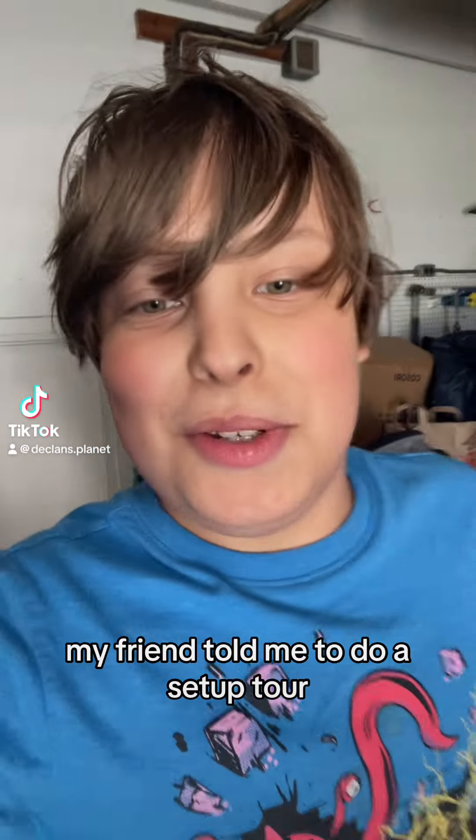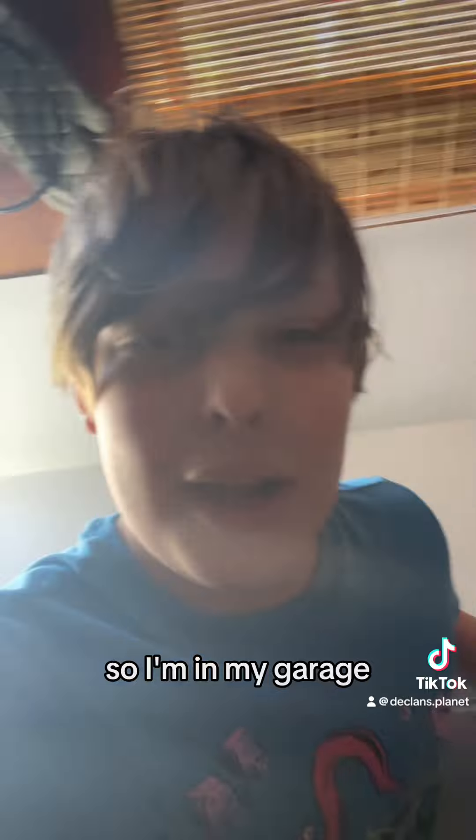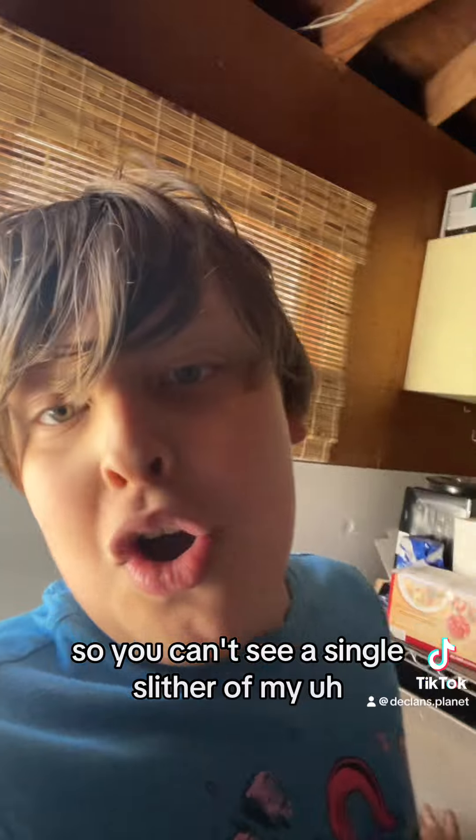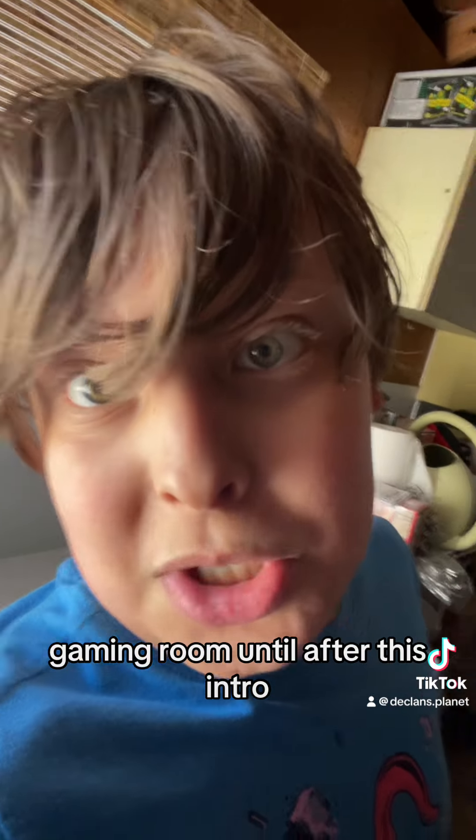My friend told me to do a setup tour so I'm in my garage, so you can't see a single slither of my gaming room until after this intro.